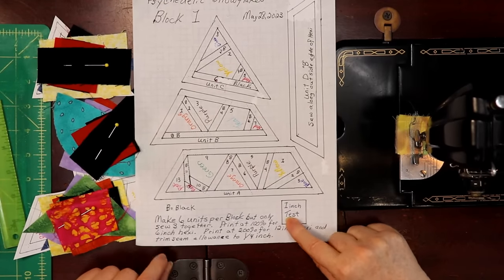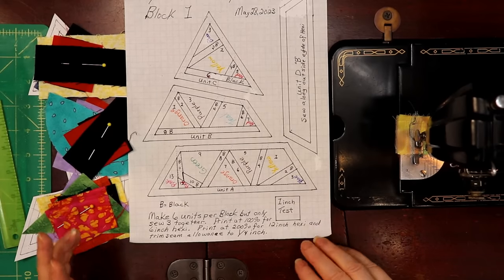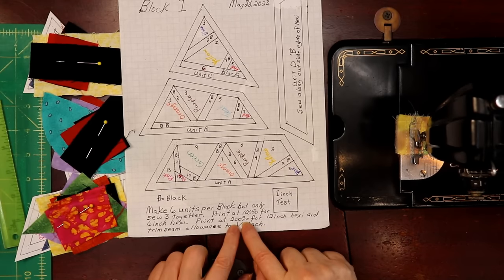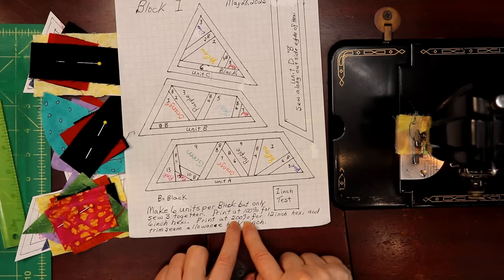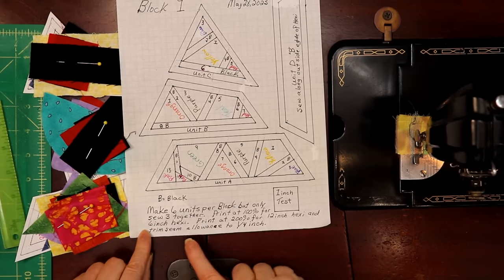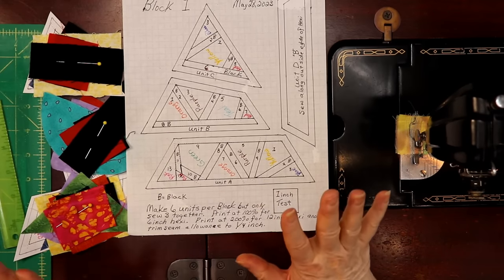I suggested printing at 200% for a 12-inch hexi or 150% for a 9½-inch hexi. The one-inch test square on the PDF must equal one inch on your print. If not, go back to your printer settings. If printing at 150% the test square measures 1½ inches; at 200% it measures 2 inches square. If printing at any other scale you have to correct the seam allowance accordingly.